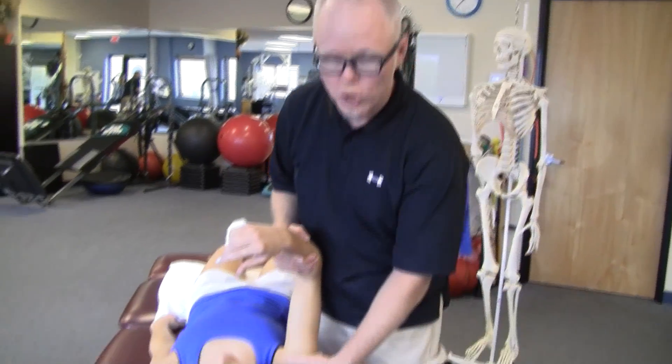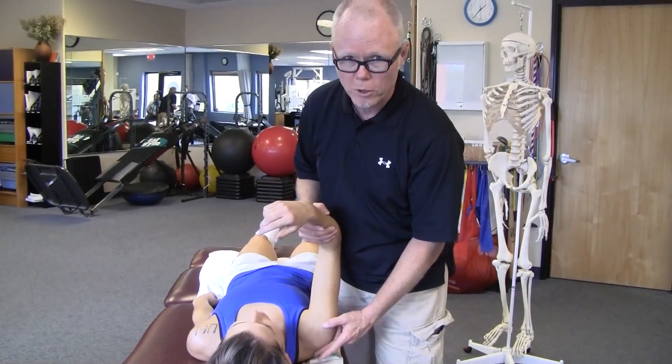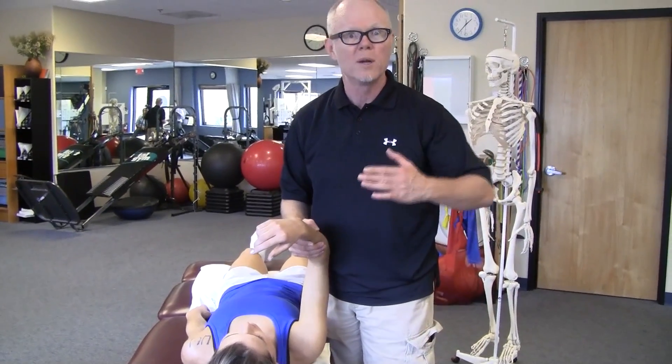There are three different ligaments that control three different systems: the coracohumeral ligament, the anterior glenohumeral capsule, and the posterior glenohumeral capsule, and one prevails over the others.